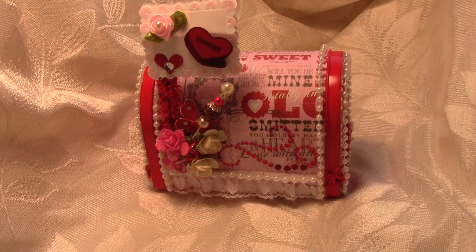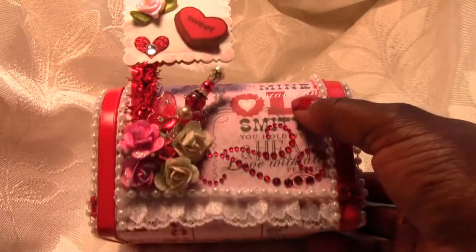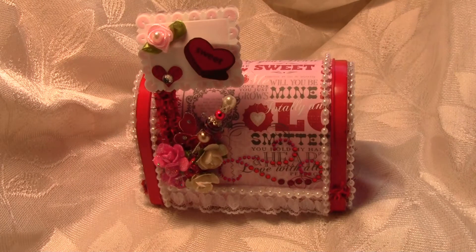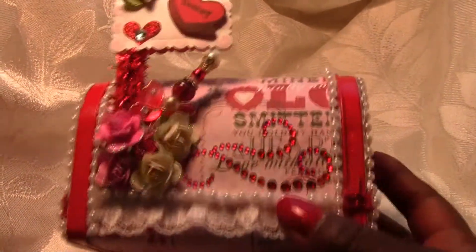Hi there crafty friends, it's Chantel. I just want to come on and do a few videos — they'll be separate. I've received quite a few swap items and some happy mail, and I wanted to do the video so you could see what I received and to say thank you to the swappers. This here is my altered mailbox. This came from Gloria, who is Gigi Scrappin' here on YouTube, and this swap was hosted by Betty, who is Scrappassion01.